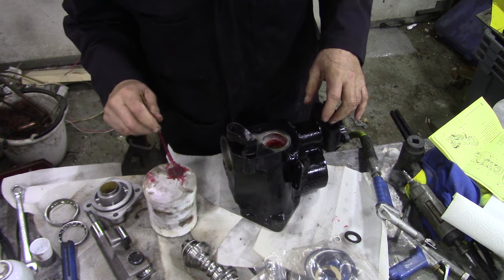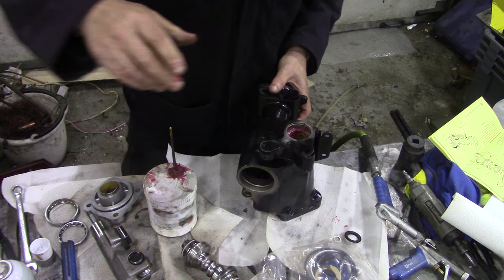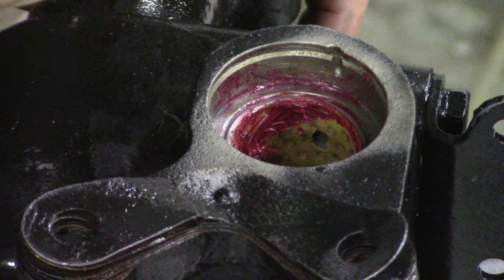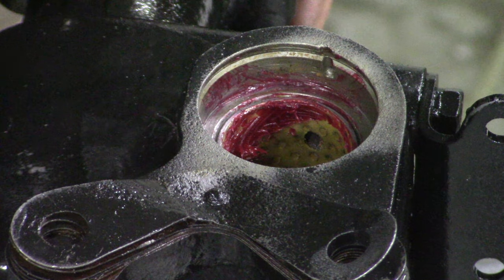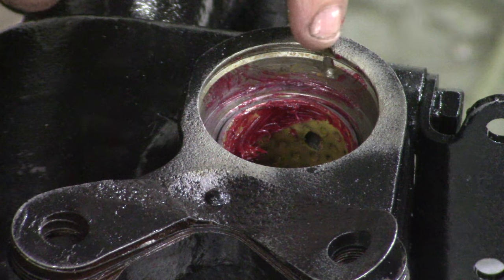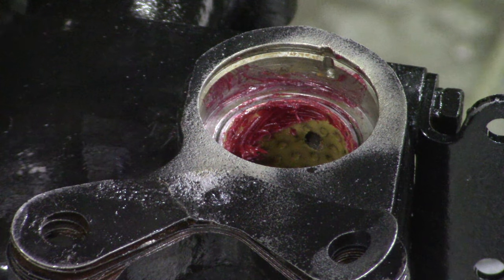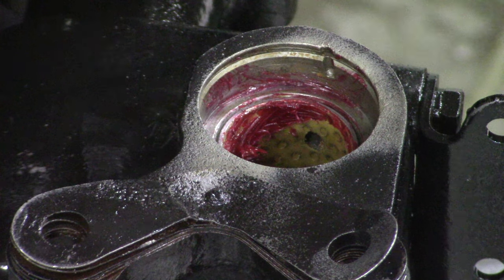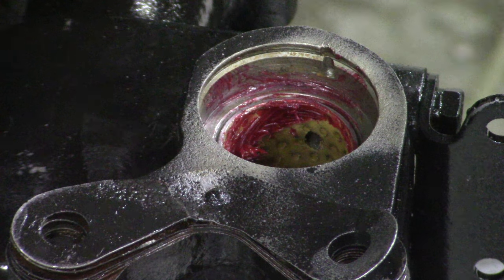I wonder if somebody's been in this before - there's a notch in here. When we took this apart we didn't see a notch. Can you see that? There's a groove here. It looks like somebody's drilled into there. When we took it apart I didn't drill it. Has somebody replaced this seal before by drilling it?